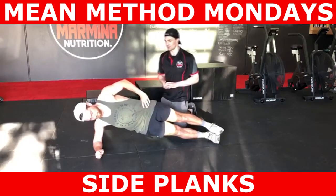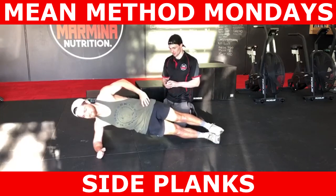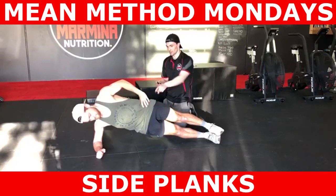You can perform this exercise for a number of seconds or a number of breaths. Once you complete one side, perform the desired number of reps or seconds on the other side.